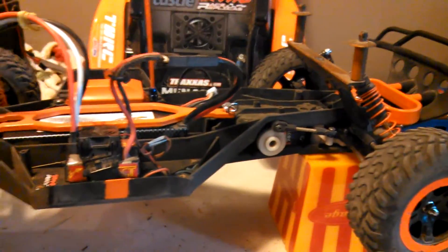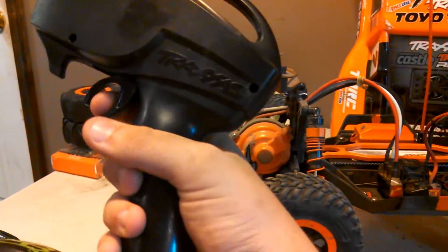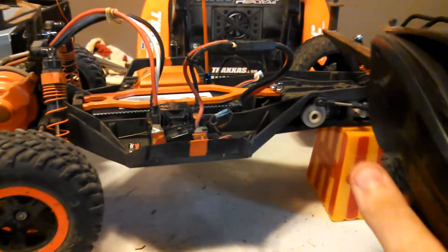Make sure to have your battery plugged in, and now turn your remote on. Hold full throttle and turn on your ESC. Wait for another set of beeps to go through — like that. Now you're in programming mode.